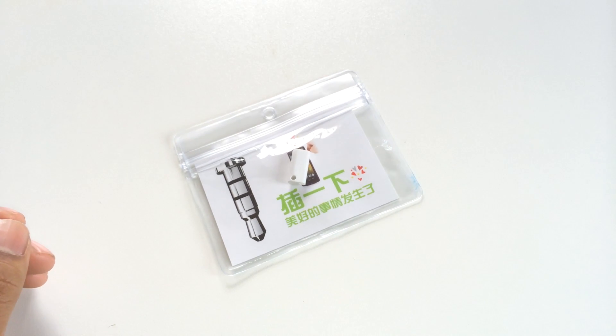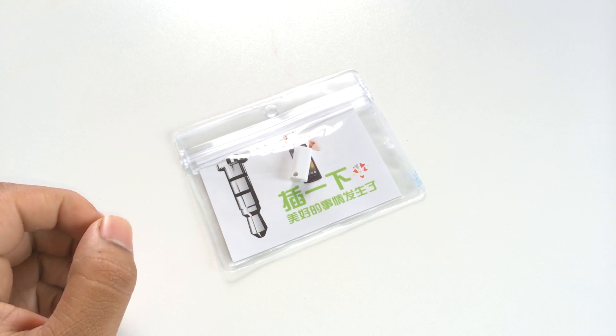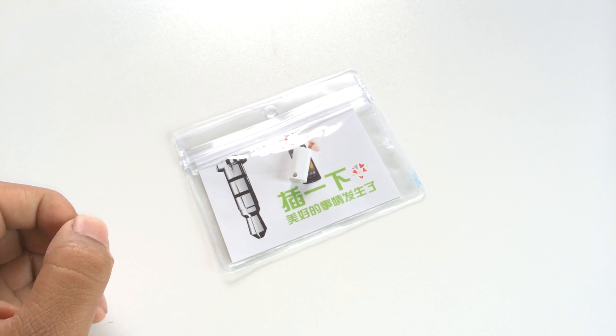What's up Tech Smashers! Today I have a really quick video for you. I was actually in the middle of doing my in-depth review of the OnePlus One — I know you guys are waiting on that one — and this little guy arrived, so I decided to take a quick break and show you what it is.